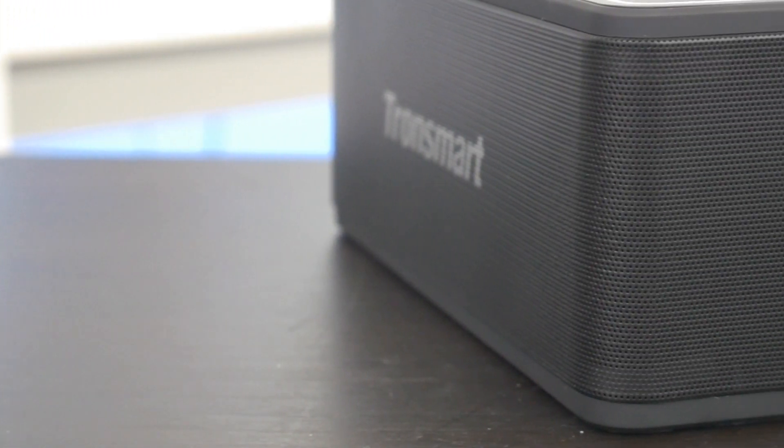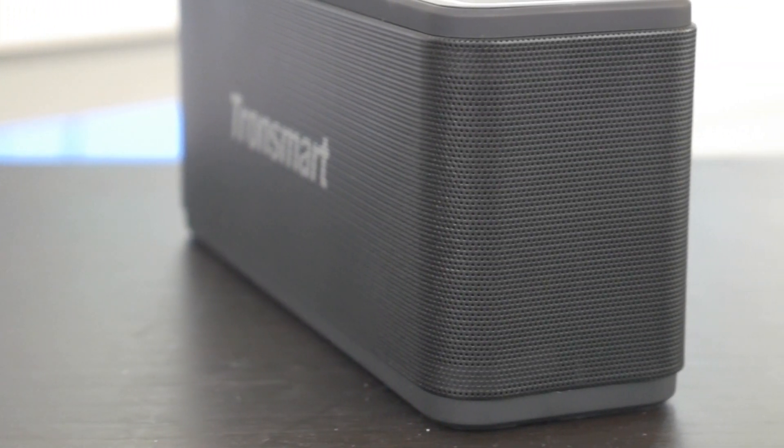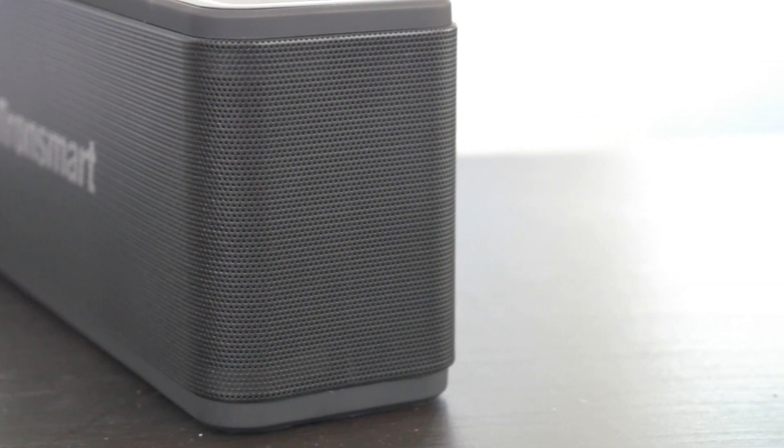So this is the Tronsmart Mega. It's a 40 watt Bluetooth speaker, and I have to say, it's surprised me.